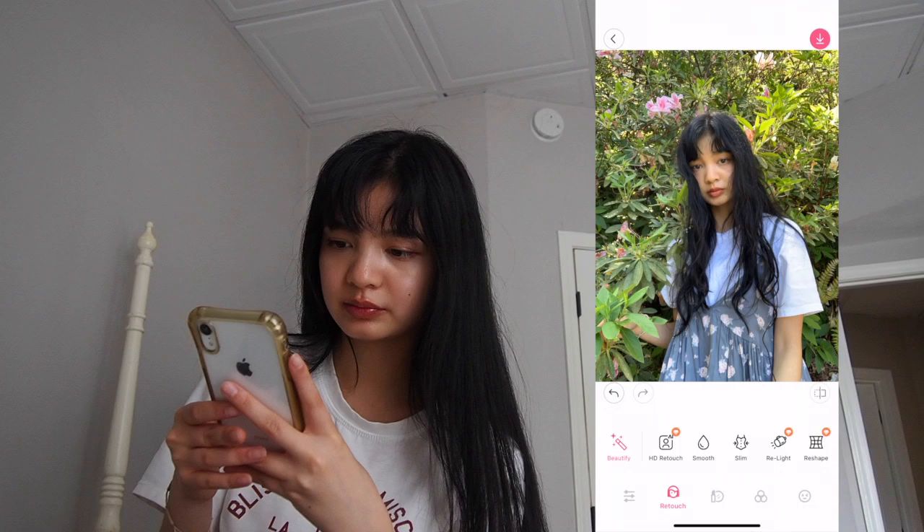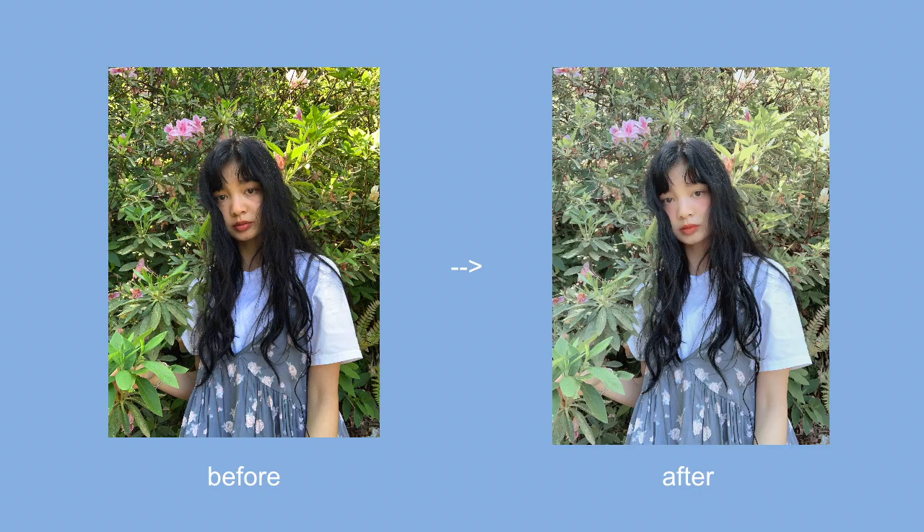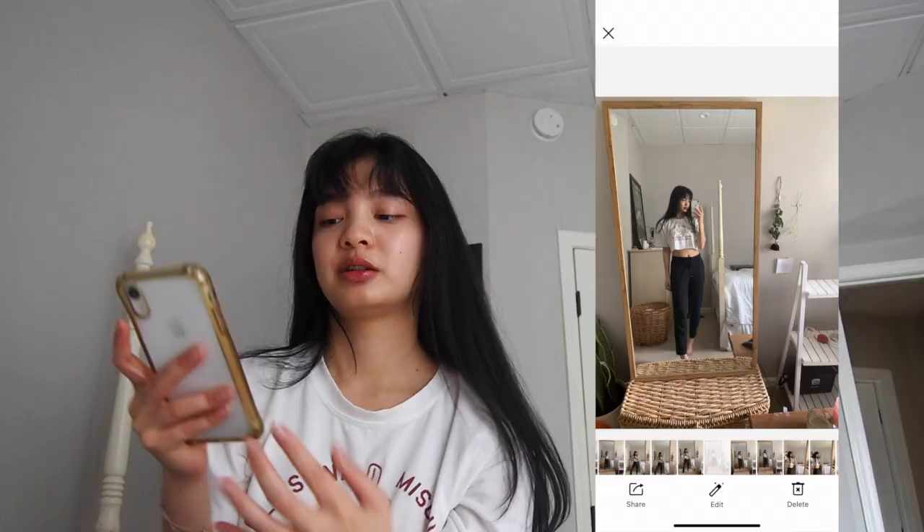It's fun to look at. I like to smooth my skin — it helps to get rid of the darkness. That's all I do.